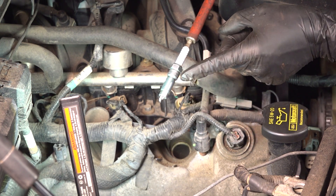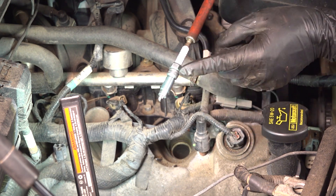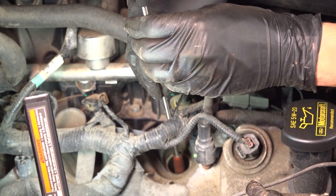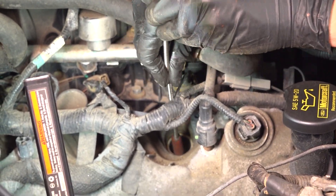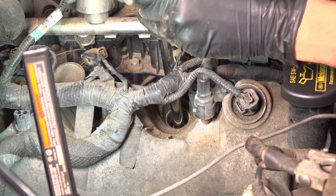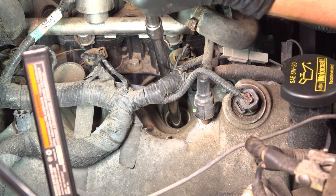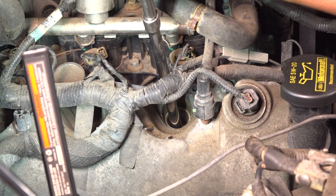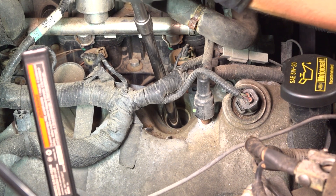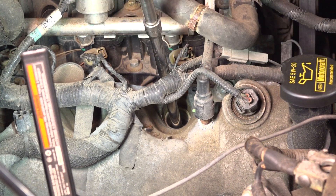One other thing to mention: you don't have to apply anything to the threads — no grease, anti-seize, or any of that. These are already coated and they should go in dry. Gently slide it down and try to give it a couple of turns to catch those threads. Put the socket down in there and start the spark plug onto its threads. We'll bottom it out by hand and then torque it. You don't want to use any sort of power tools for this — the impact can actually crack the ceramic and damage it.